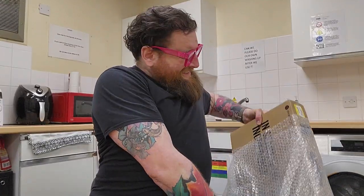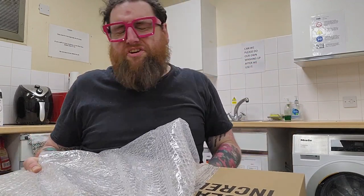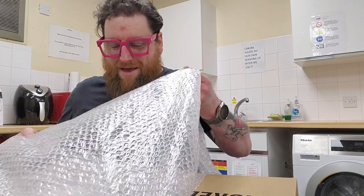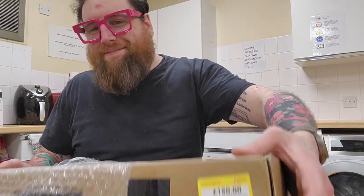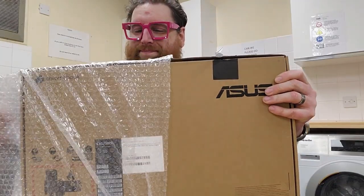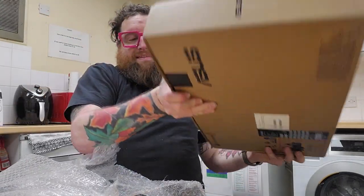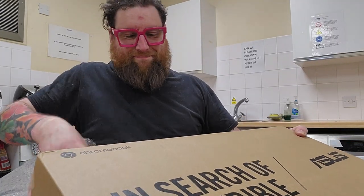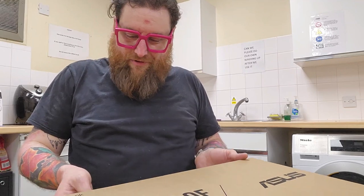Well, done with the Asus. Asus laptops — cheap Chromebooks. I thought it was Acer. Acer's are pretty good; they're made out of metal. Asus — plastic. It came from Cash Converters. So I'm not going to sell this because I need some kind of quality.